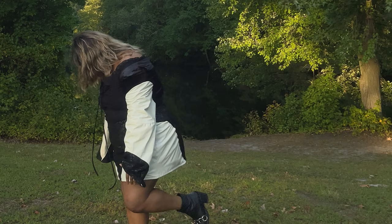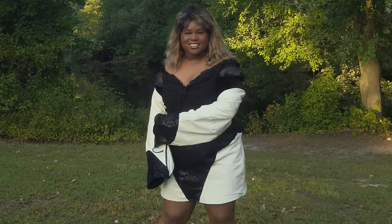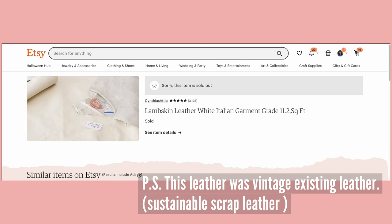Welcome! My name is Jaclyn, welcome to Safe Place Art. Today is a sew-with-me on how I made the strap leather set — so enjoy.